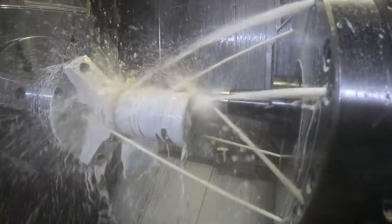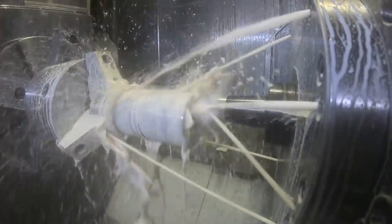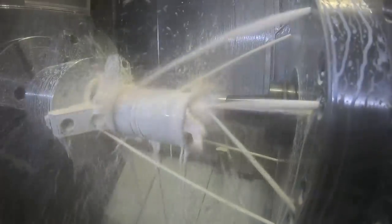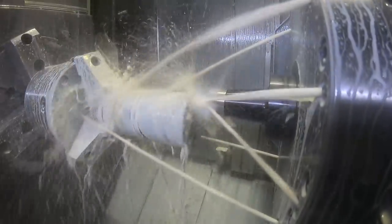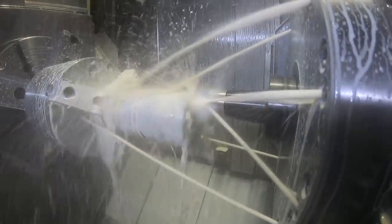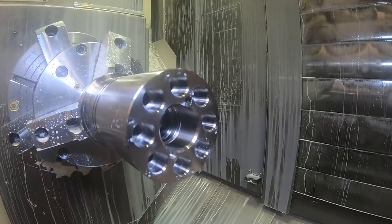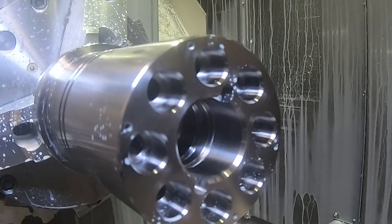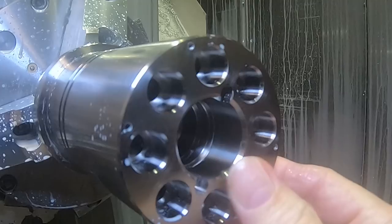Here's just a chamfer — there's a 30-degree lead-in chamfer on these holes which also has to have a 32 finish on it. Something like an O-ring goes in there, and this is pretty typical — the finish and chamfer help start the O-ring in without cutting it. So that's the end work done, pretty much, except for the angle holes which are coming later.